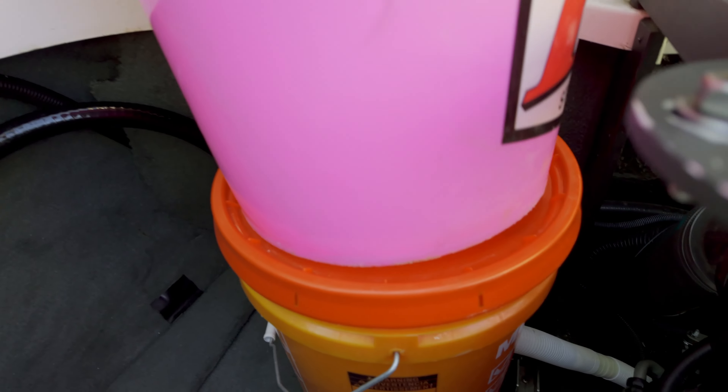I turned the boat off right as we were getting to the end of the antifreeze, and Ron sprayed fogging oil in there at the end as well. We got antifreeze coming out the back, which is a good sign — that means it made it all the way through. We've got a couple of gallons left over, so I can put those in the ballast tanks.